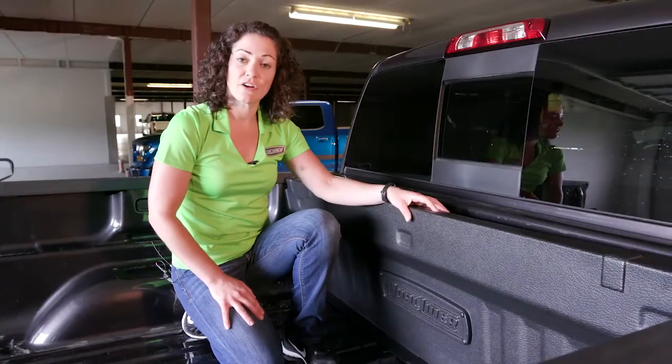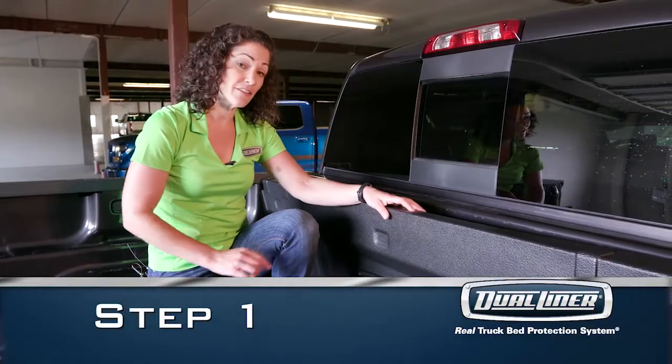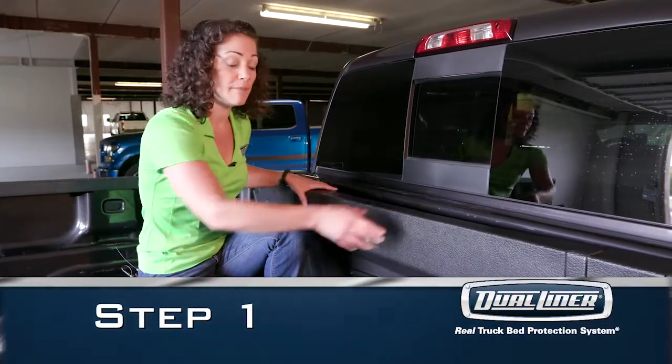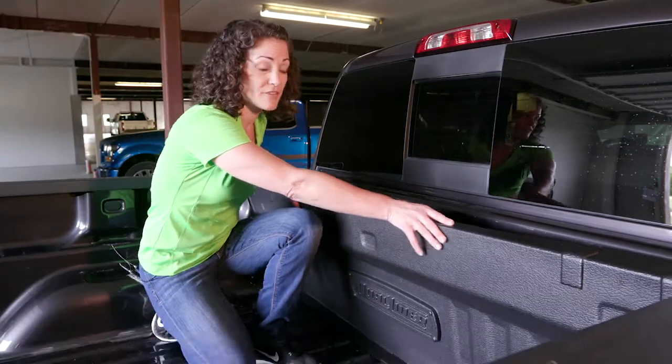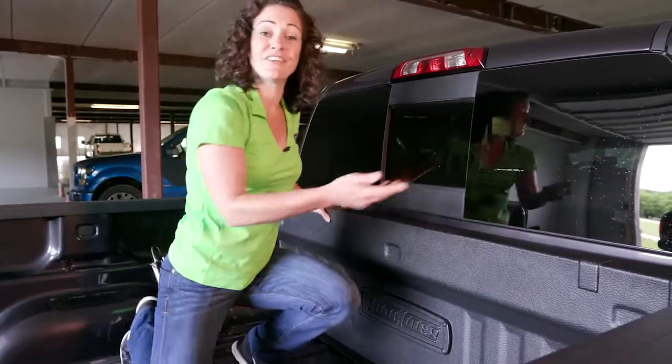For the GM beds, there are no tools required for the bed itself. Let's start with step one and get the load guard panel into place. Make sure you angle it to get behind the factory tie downs. Snap it in place and you're all done.